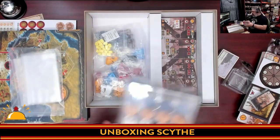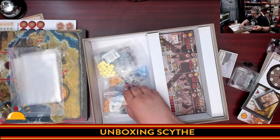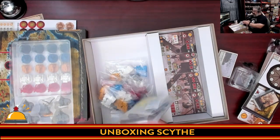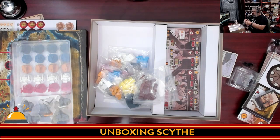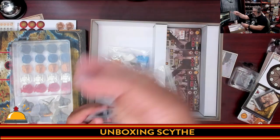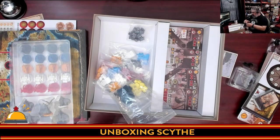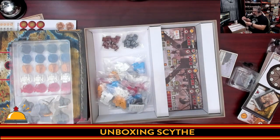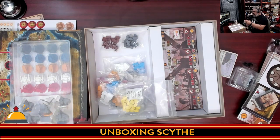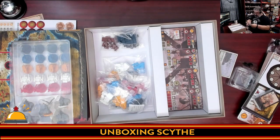Then we're going to go over to the wooden components and resources. You've got a stone-style resource — wooden, unique shape. You've got wood, which is a different shape. I do appreciate that — I play with gamers that have some visual issues, and having uniquely shaped things does help. Then you've got what looks like oil cans, and lastly food.